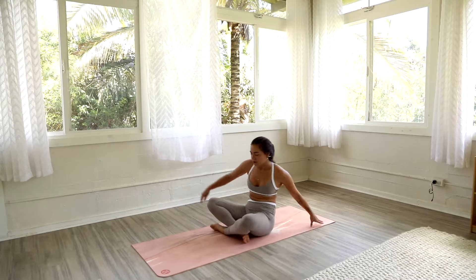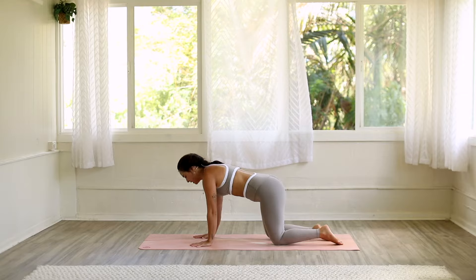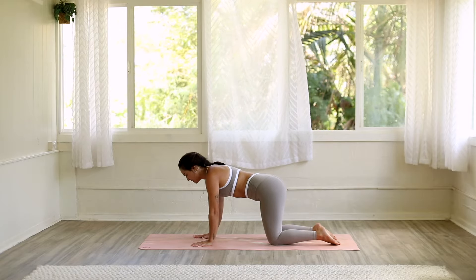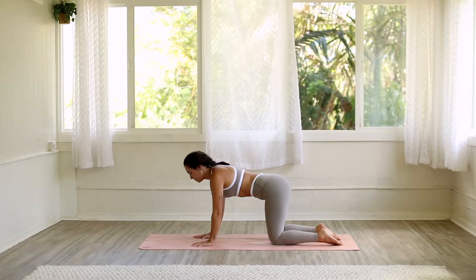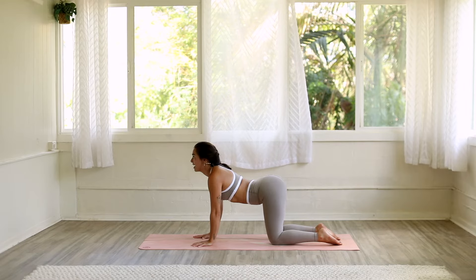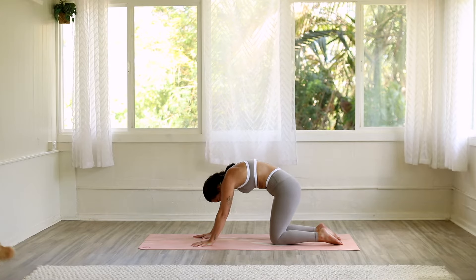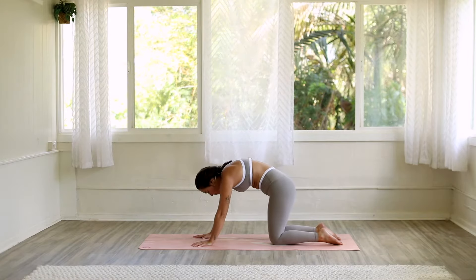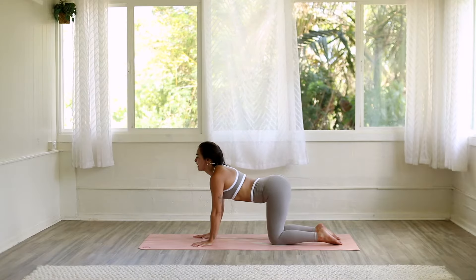After you finish your last round, go ahead and cross your ankles, roll over your knees into tabletop position. Take a moment to get centered and grounded here. Spreading your fingers wide like starfish on your mat, engaging the arches of your hands to protect your wrists. On your next inhale, we're going to start our cat-cow movement. Inhale, drop your belly down towards the earth, lift your chin towards the sky for cow. And on your exhale, round your spine, tuck your chin for cat. Inhale for cow. Exhale for cat. Moving with your breath. One more — inhale for cow, and exhale for cat.